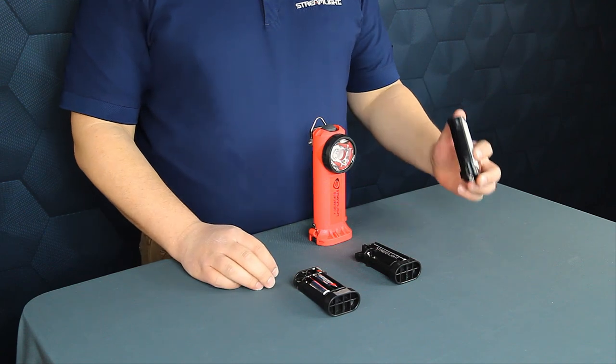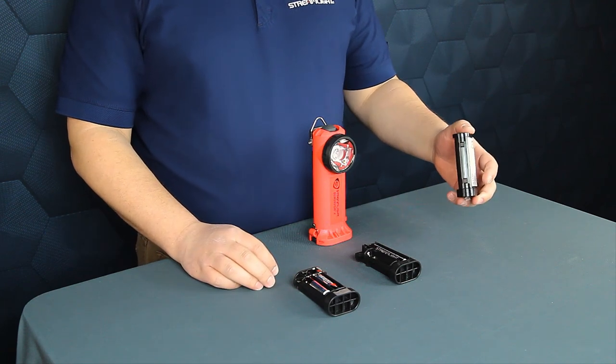Or three, as our Survivor X rechargeable, coming with our proprietary lithium ion rechargeable battery.